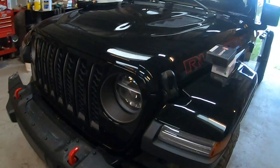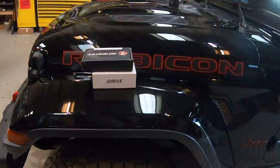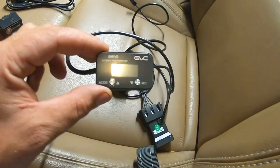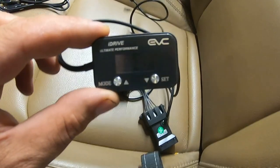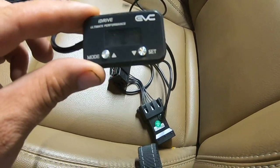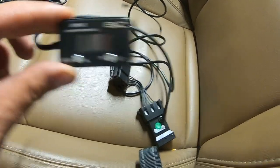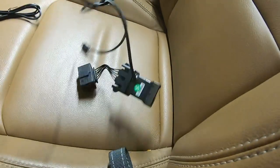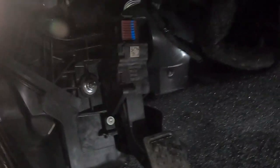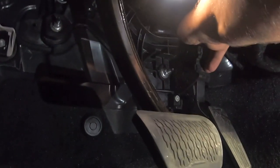Now these products apparently have a super simple installation. So here are the actual components. Here is the iDrive — this is the screen that you see, that will allow you to control all of the modes. And this is the wiring associated with it, so there are a couple of different pieces. The iDrive is going to plug directly into the gas pedal. And we unlock it.